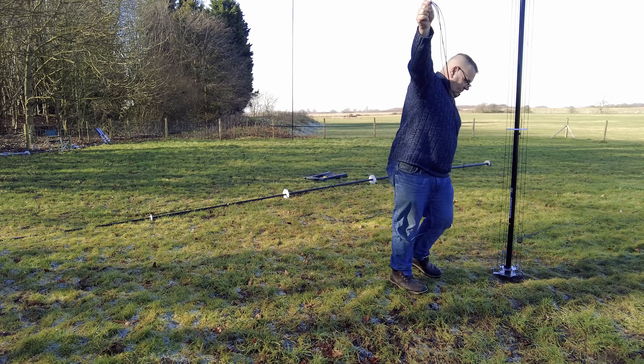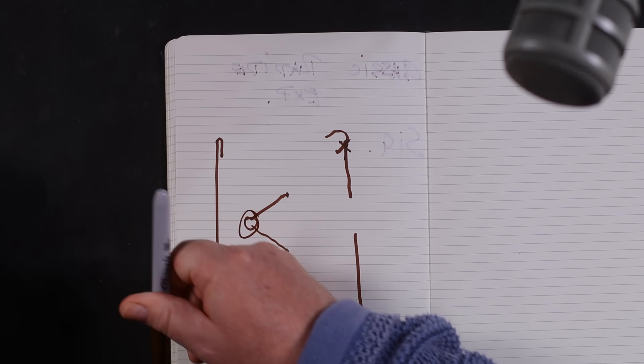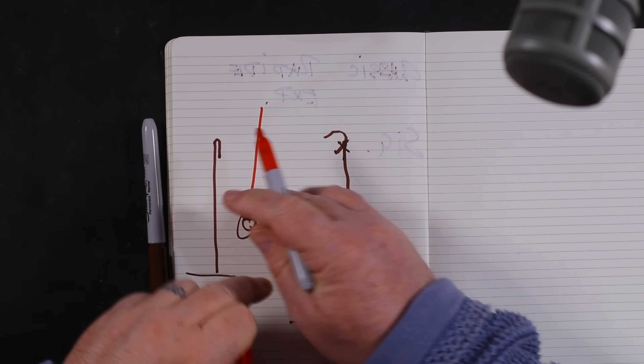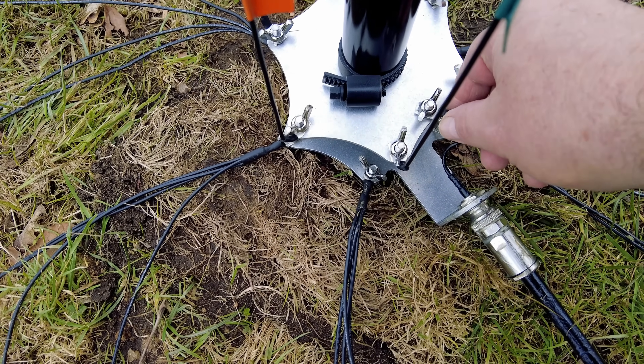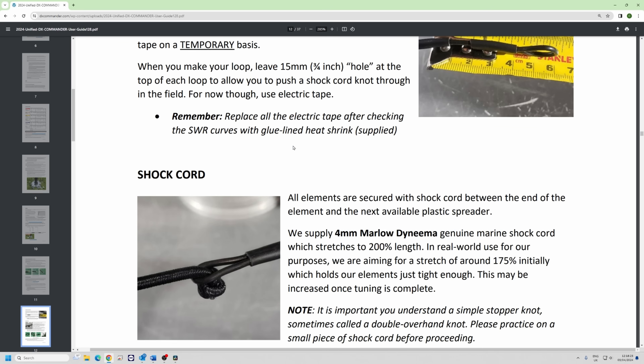Lay your radials out neatly on the ground — you can be as neat as you want or you can scatter them. When I'm testing I just throw them out. At the base leave a little bit of wiggle room so you can move the antenna around. If you take the bottom screw cap off and put it away for permanent use, you can leave your ground plate on the ground permanently forever. When you want to take the pole off, undo your guys, unscrew the SO-239 fork connector, and the whole thing just comes off — otherwise you'd have to start undoing all the radials.